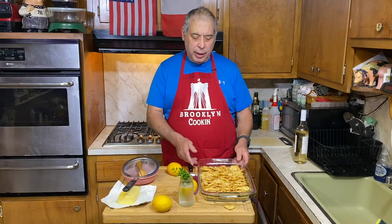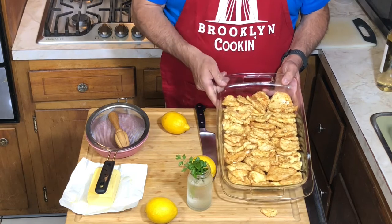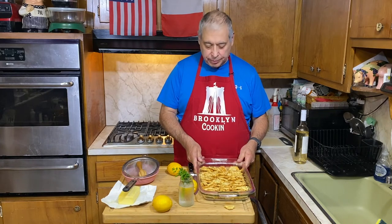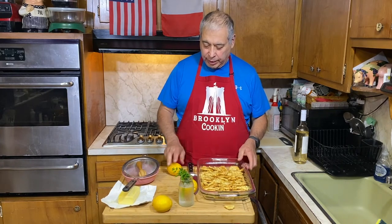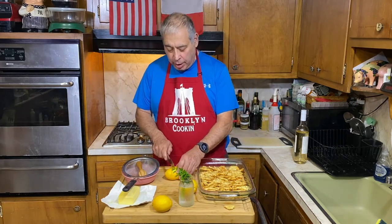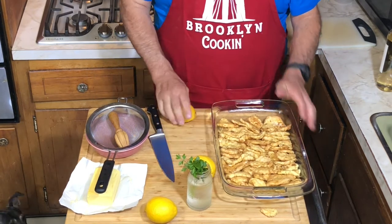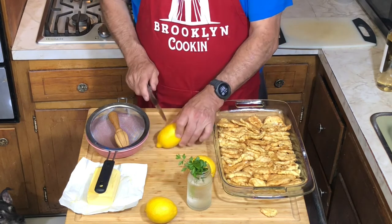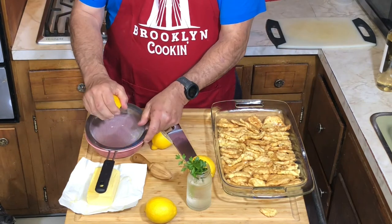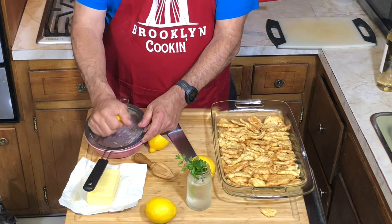We have everything fried. We laid them out in a nice pan. When you lay them out, you don't want to just throw them haphazardly on each other — you want to give as much surface as you can so the sauce can adhere. Right now I have three lemons here; we may need more, we may not need them all. I cleaned them off with hot water because these are going to go into the pan — you want nice, clean lemons. I don't like pits in my sauce.